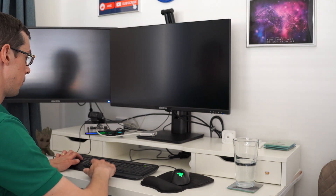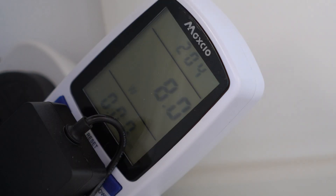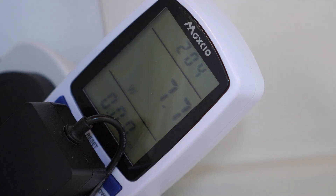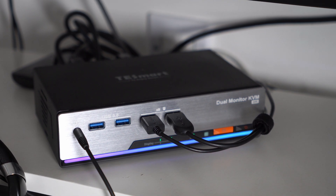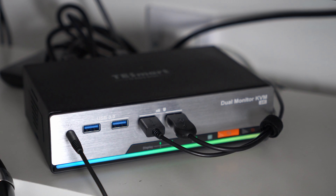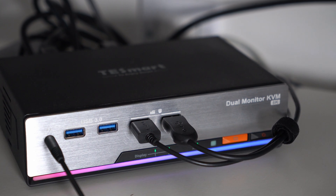The next thing is the power consumption of the KVM switch. At idle it uses around 3 watts, which is actually really good. When you're actually using your two computers and switching between them, I've seen the KVM switch peak to around 7 or 8 watts, which considering everything it's doing, I think is actually pretty good too. I wouldn't have any issues running it 24/7. I did also test turning the KVM switch off every night — and the following day when I turned everything back on, it was fine. It's not like the KVM switch forgot its settings or anything like that.